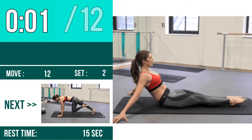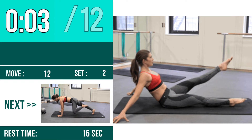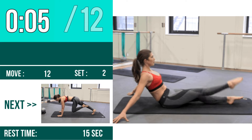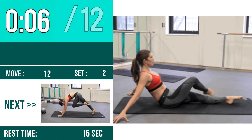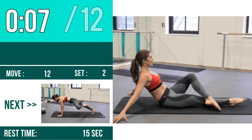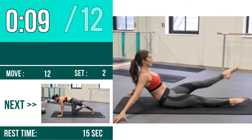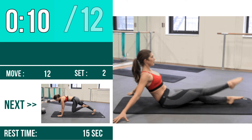Let's Begin! 1, 2, 3, go! 1, 2, 3, go! 1, 2, 4, 5, 6, 7, 8, 9, 10, 11, 12.